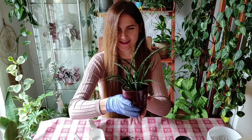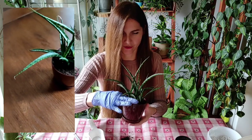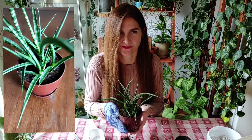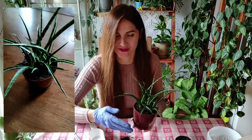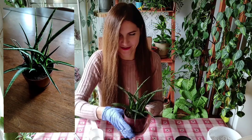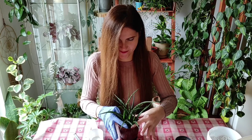Here it is — I think it's gorgeous. Now I have two of them. I'm starting to get two of everything because I just want to have a backup in case something happens to my original plants. I hope you like this plant and this video. Thank you so much for being here with me — hope to see you next time. Goodbye!